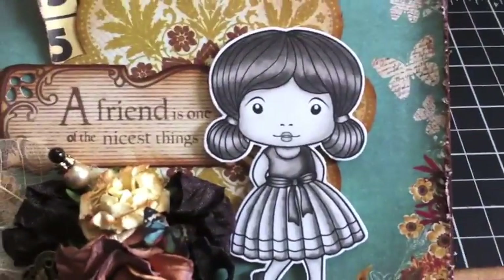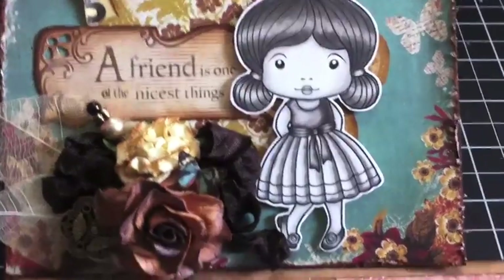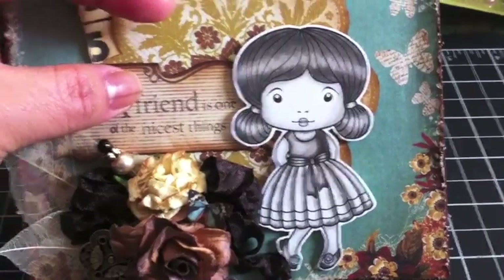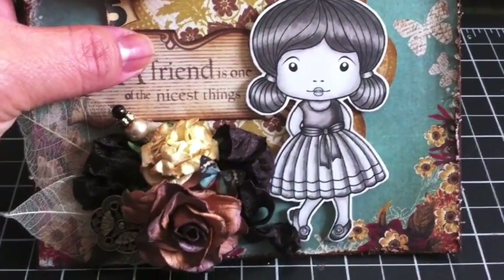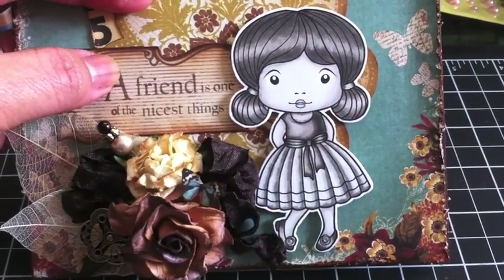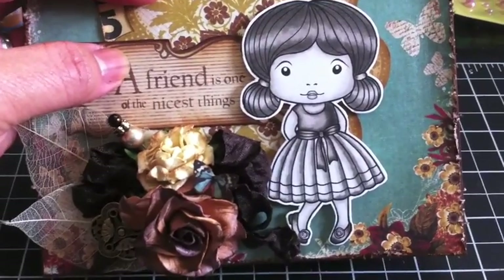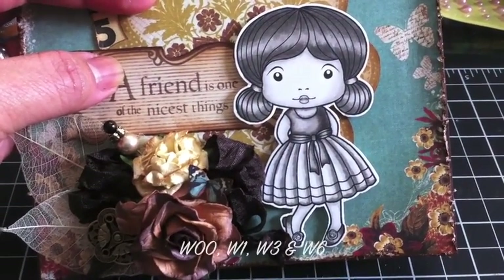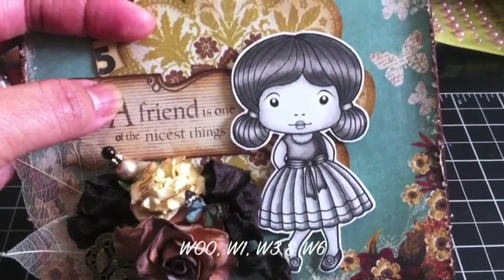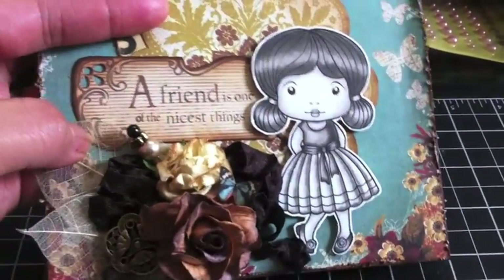Fancy Marcy — I purchased this image quite some time ago, but you can buy the cling mount rubber stamp through Stamper's Dream. I'll have the product supplies listed on my blog in case you're wondering what I used. I used my W family Copic markers — W00, W01, W3, and W6 — to color her up.